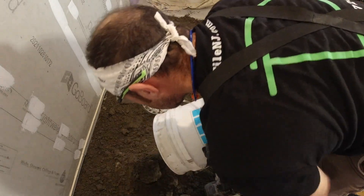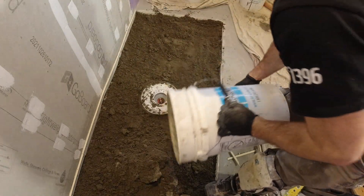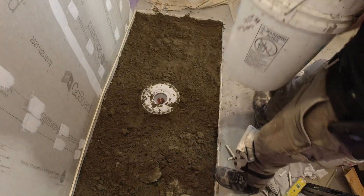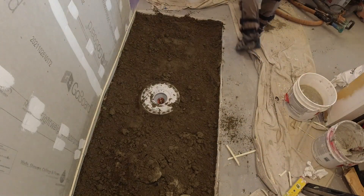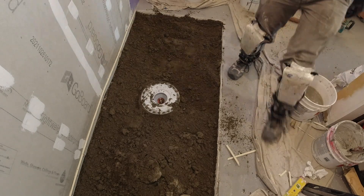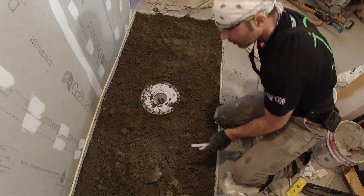Continuation with this here cribless shower. If you watched the last video — maybe I'll put that up in the corner there — all the ledgers are in there. Everything's prepped and ready to go. So now I'm just going to be doing the mud part.